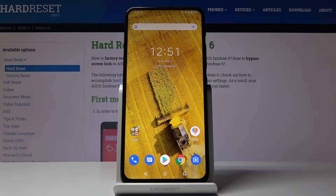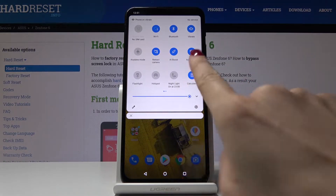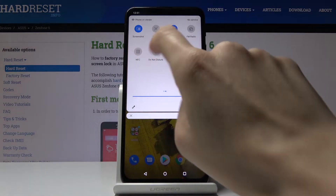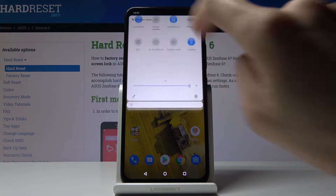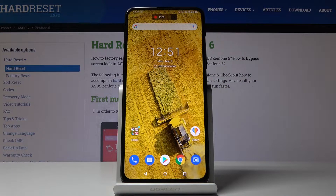Here we've got the ASUS Zenfone 6 and let me show you how to record screen on this device. All you have to do is slide down the upper bar and then locate the screen recorder icon. Click on it. Here you've got the countdown and now it's started.